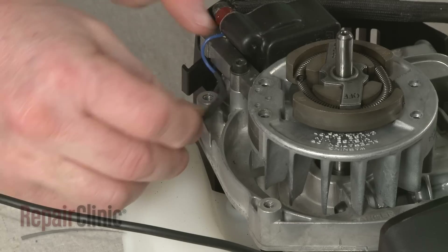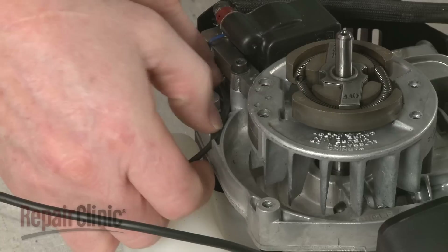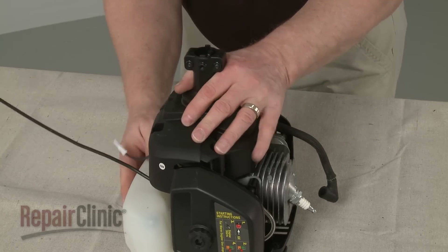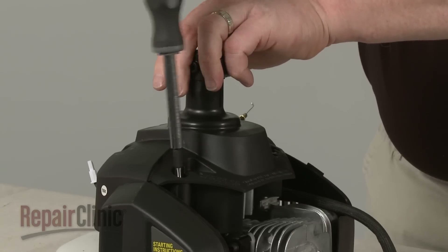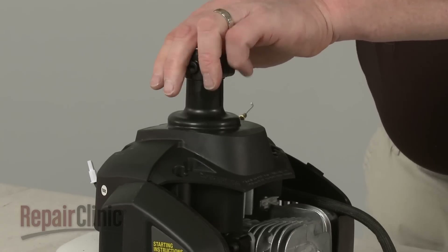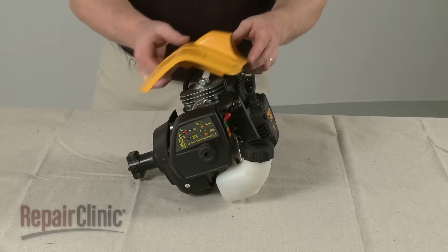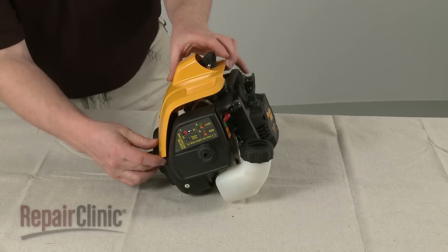Align the wires in the flywheel housing and replace the clutch cover. Secure it with the screws. Re-align the top cover and replace the screws to secure.